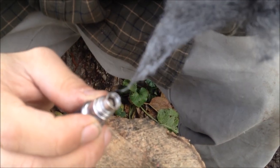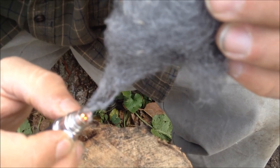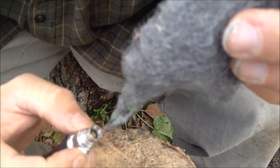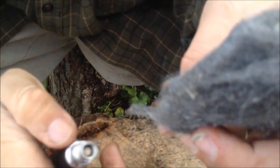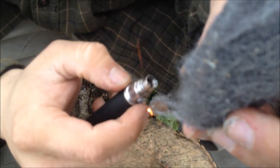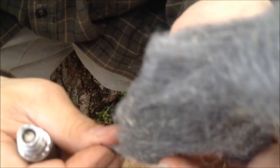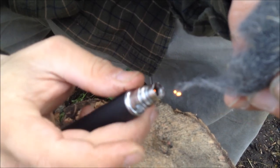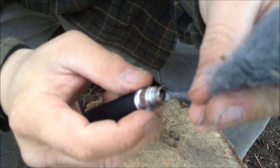We got that spark right there. Like I said, a ferro rod — this thing would have been already up three times by now. But at least you know that you can do this if you had to.